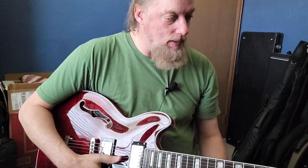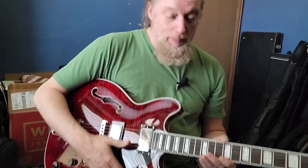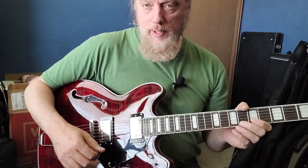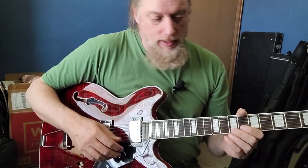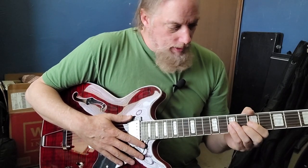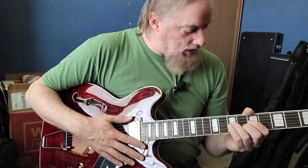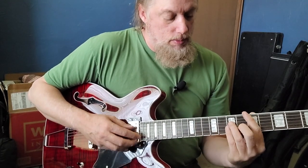I like the necks better on those other two. I like the pickups slightly better as well — not that these are bad. In my opinion, the Indian Vena guitars are slightly better made, slightly better parts. The neck profile is a bit slicker as well, not quite as substantial as this one.